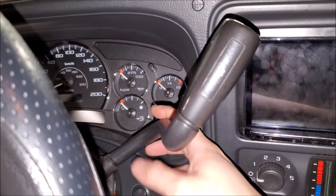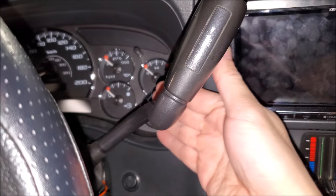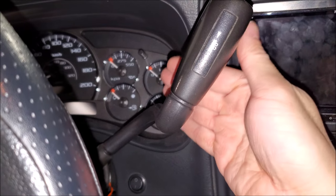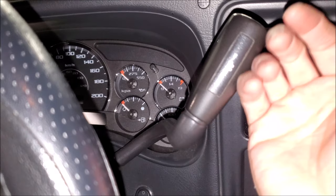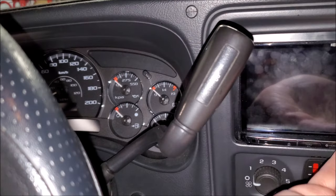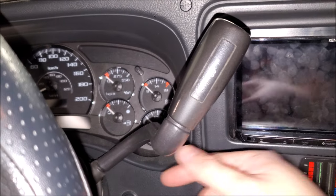So all it is, is there's two wires in the shifter here and they go down. The problem is with wiring — wiring doesn't like to move, but it has to in this situation. So as you're shifting over the years, maneuvering the truck, the more this goes back and forth, it starts to wear out the wire and eventually it will break.